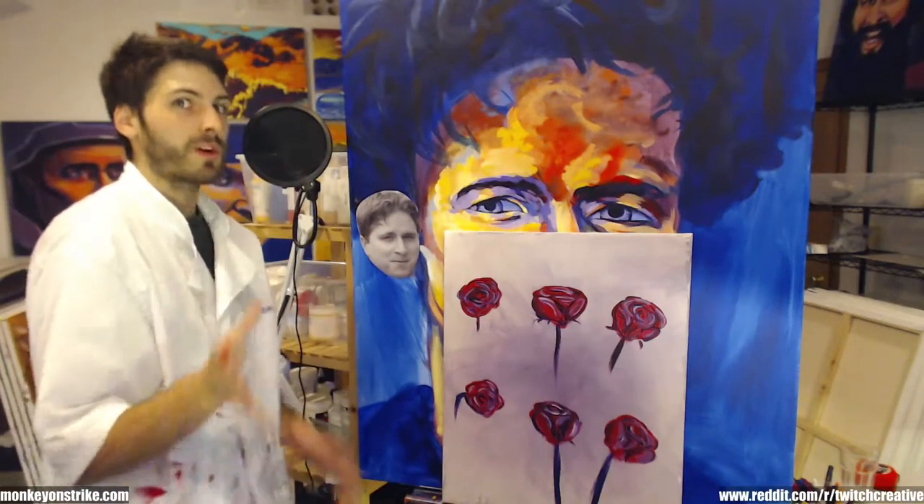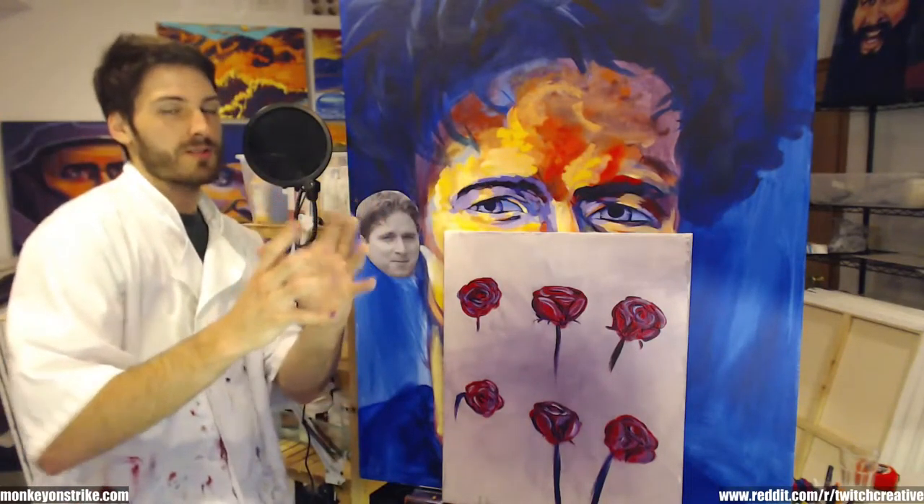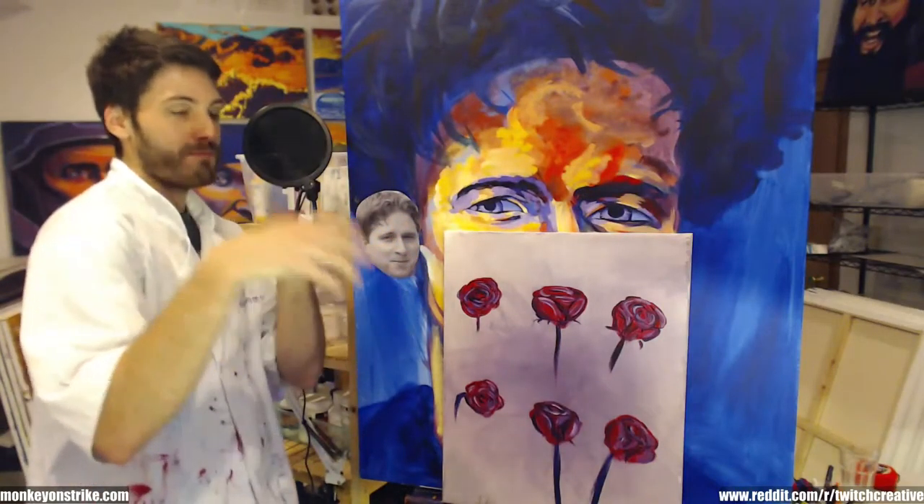When you're painting anything, you want to go general to specific — large strokes to small strokes, big idea to the little ideas.